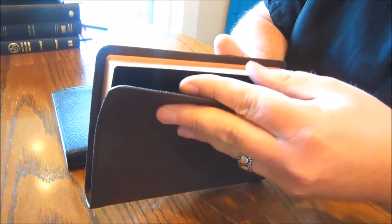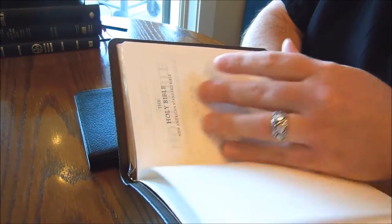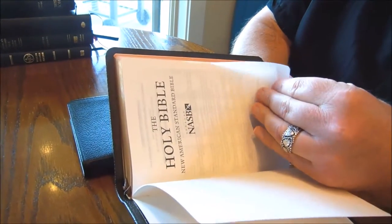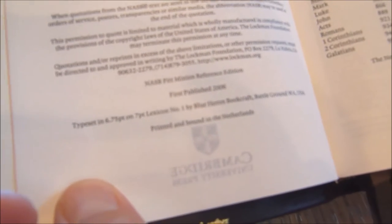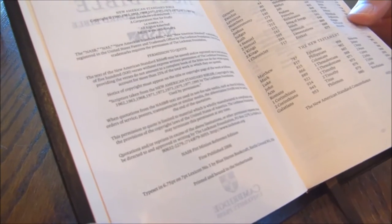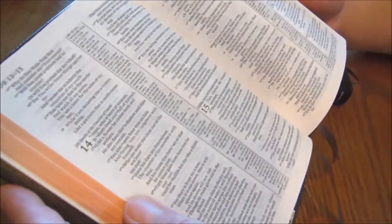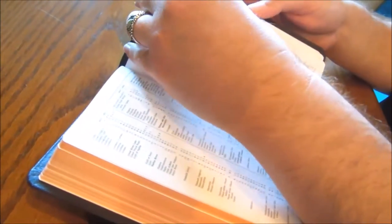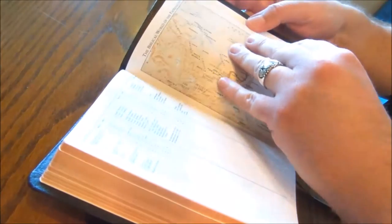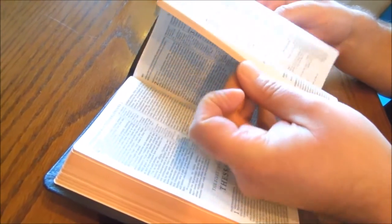The text blocks are all going to be the same on these three Bibles. There's a presentation page and a copyright page. You can also see reviews of these Bibles on my blog SnyderSoapbox.com. These are all done by Youngblood in the Netherlands and they use a 6.75 font lexicon typeset. The format on them is all double column paragraph with center column references. There are 15 maps in the back printed on map paper, and there's a map index and a useful concordance in the back.